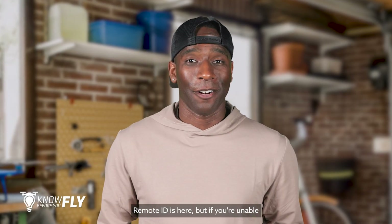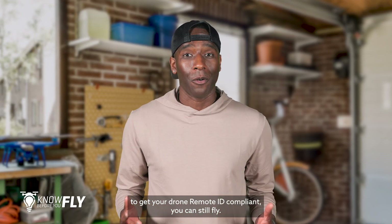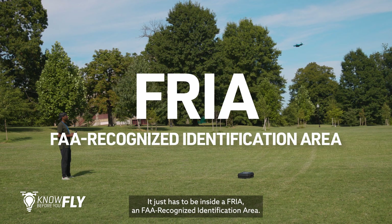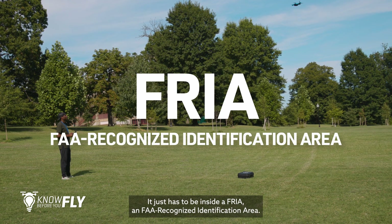Remote ID is here, but if you're unable to get your drone remote ID compliant, you can still fly. It just has to be inside a FRIA, a FAA recognized identification area.